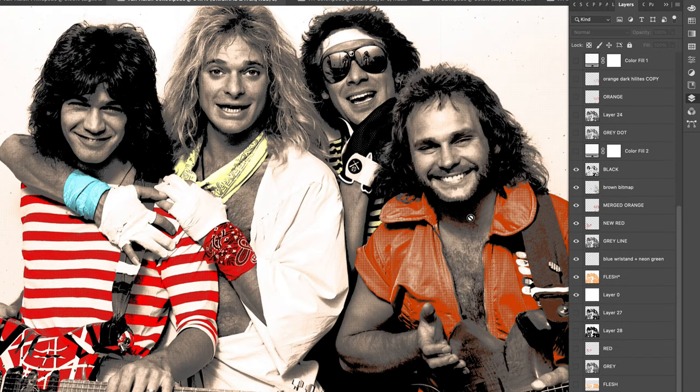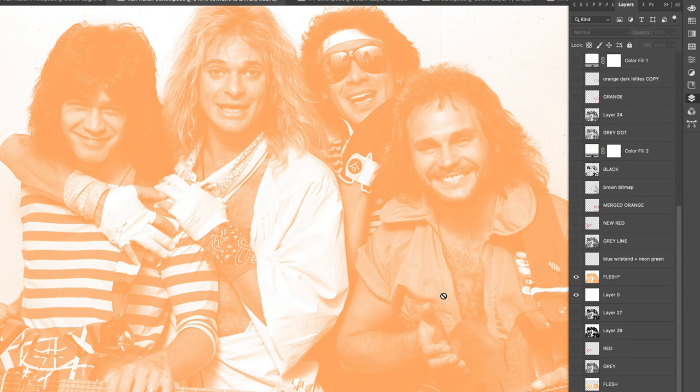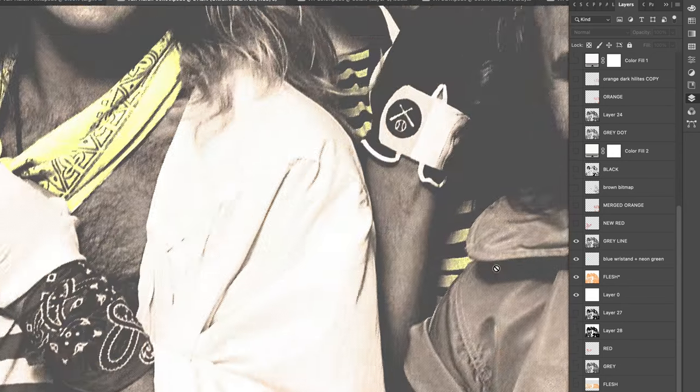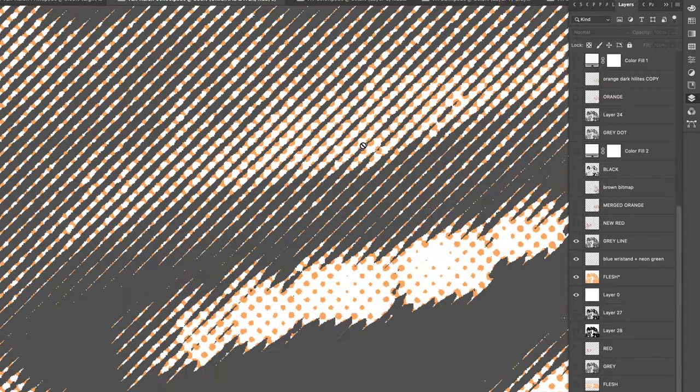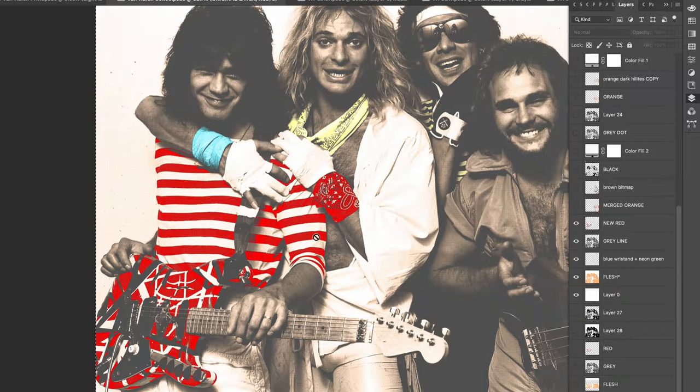Once the design portion is done — the digital part — every color lives on its own separate layer in the Photoshop document. I start with the lightest colors and build up until the final layer, which is black. It's all about stacking colors, adding depth, adding detail as I go.